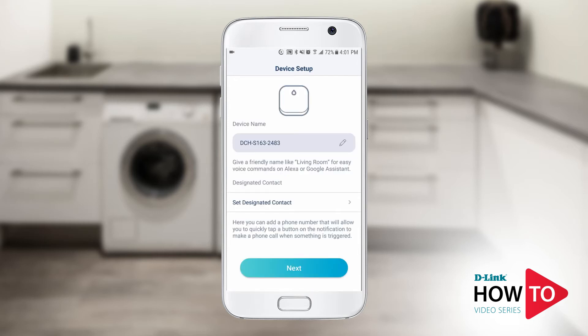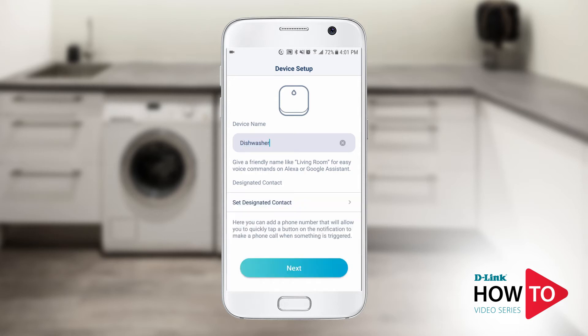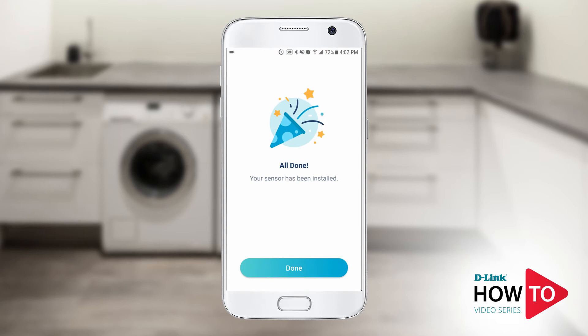You can now name the sensing pod. In this example, I will name it dishwasher. Tap next. The setup is now complete. Tap done.